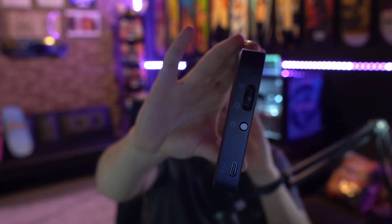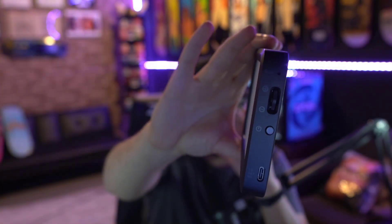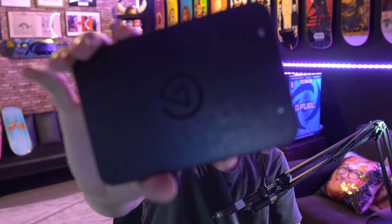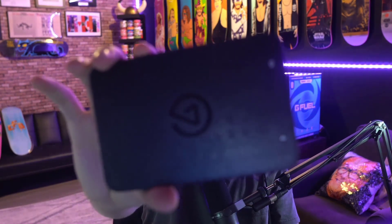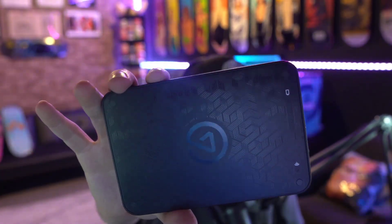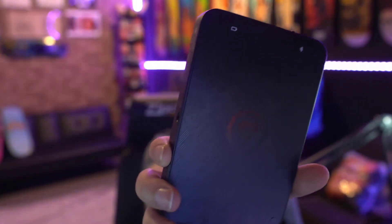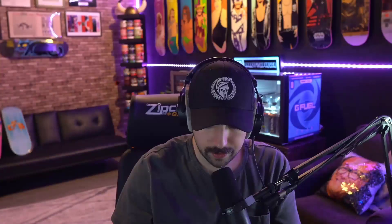It's got a little knob you can go up and down for brightness, it's got the power button, and it's got the USB port. There's also a button on the back — I think that's to connect to Wi-Fi. And the design on the back — the patterning — is really, really nice. It also shows you the battery life, which is pretty cool.